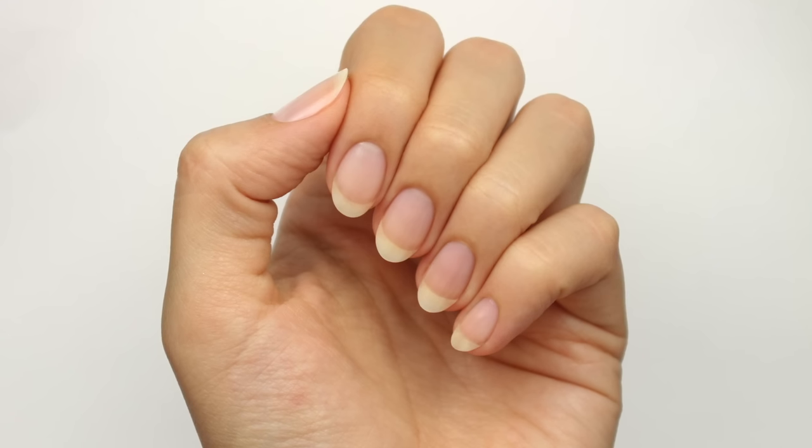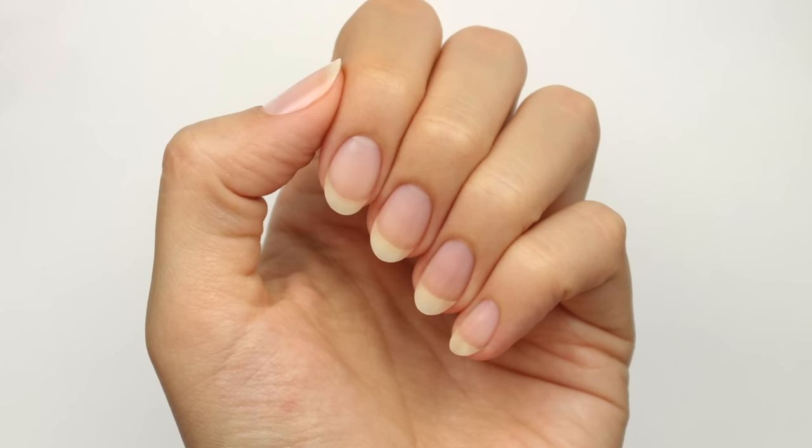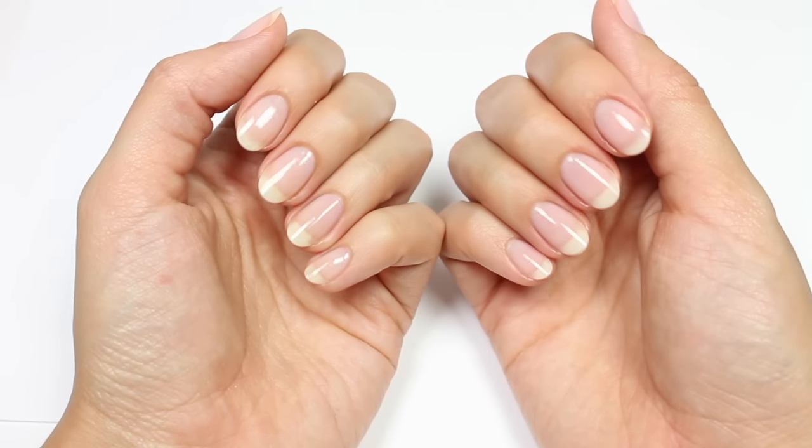Hey, it's Sandy and today Hannah will be showing you how she gets her perfect oval nail shape. Hi, it's Hannah! Don't forget to subscribe for new videos every week. So to get my oval shaped nails, I'll be using...